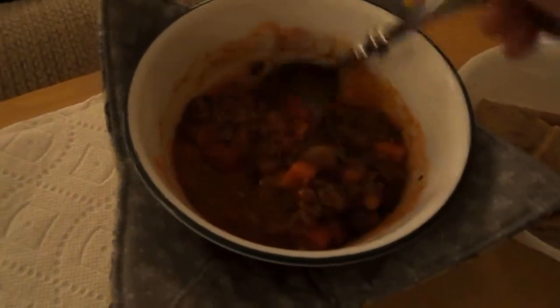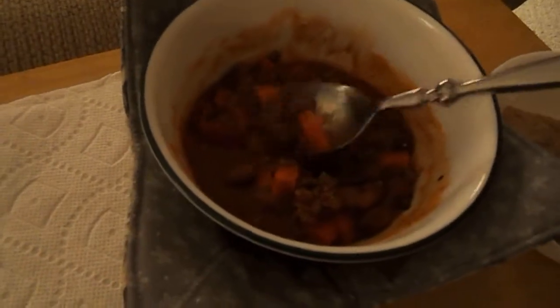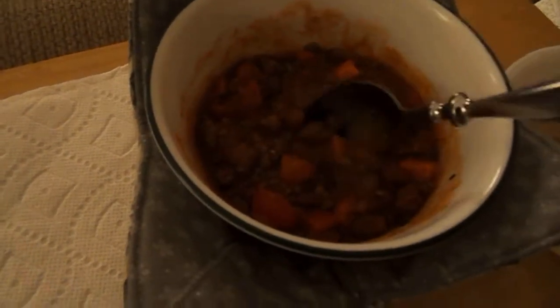And there's my chili, looking good. The beans — I just put the beans in the bottom, so there they are, you can see them in there, kind of incorporated. Absolutely perfect. The beans turned out perfectly, the chili turned out perfectly.